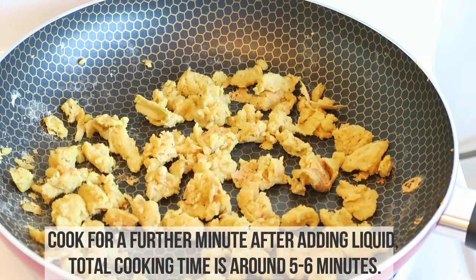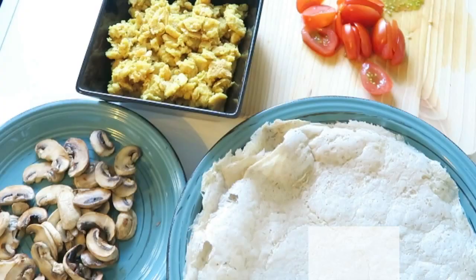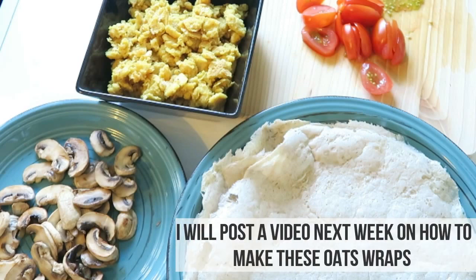For those who like to keep it low sodium, you can leave out the baking powder in the scramble recipe — it tastes just as good without it.